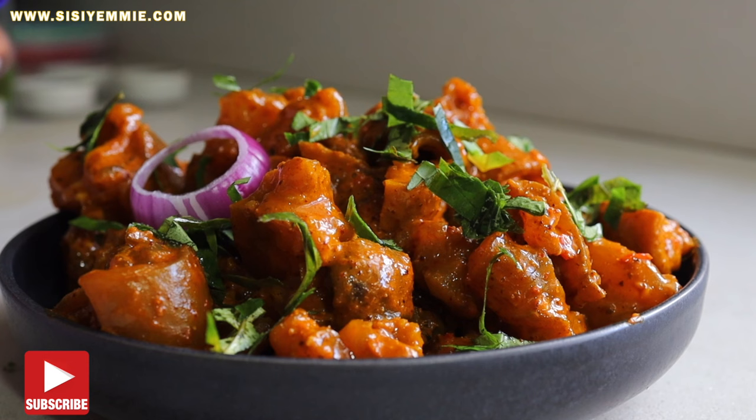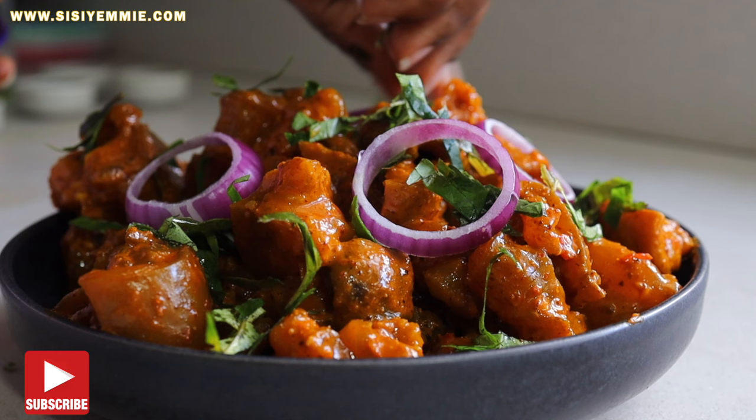If you're interested, keep watching. Don't forget to click the like button and subscribe. This recipe is in my cookbook, so the cookbook will be linked below.